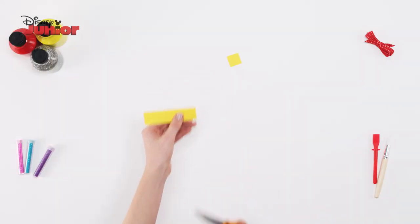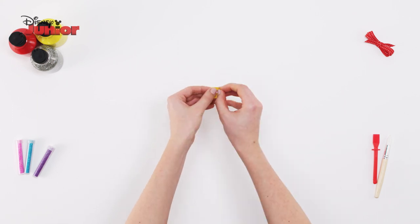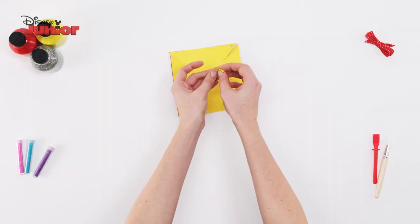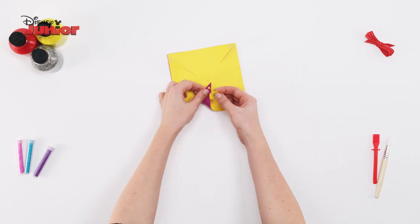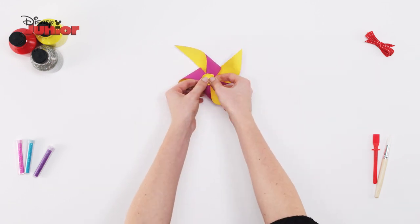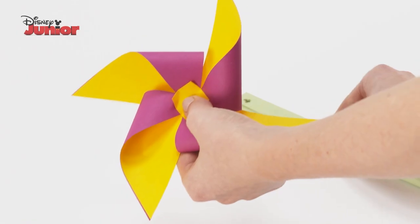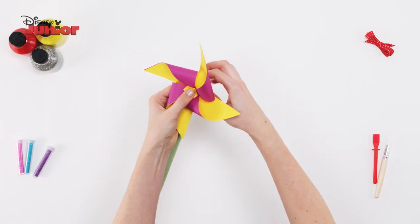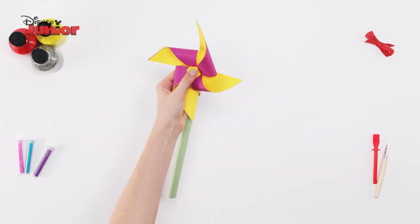Use your craft knife to make a small cut in the side. Cut off a small square of yellow card, punch a hole in the middle and fold in the edges. Then put your paper fastener through the hole. Take your pinwheel and fold in the sides with the holes on them. Then push the paper fastener through the middle. Take your green roll of card and put the paper fastener through the hole in the top. Then fold in the ends to hold everything in place.